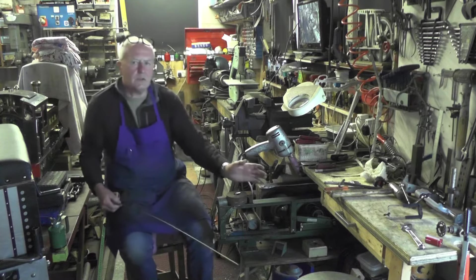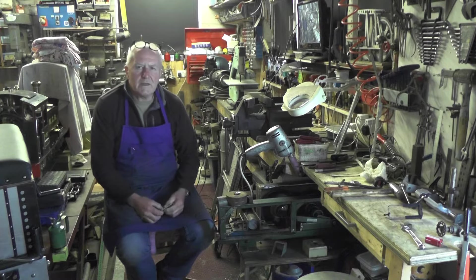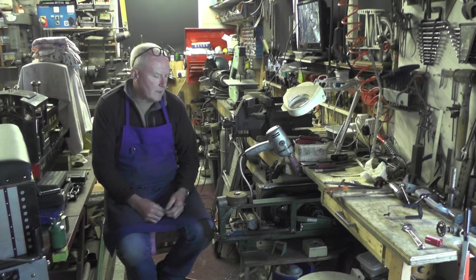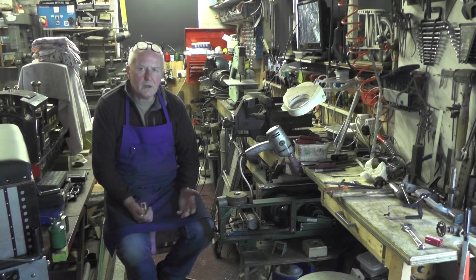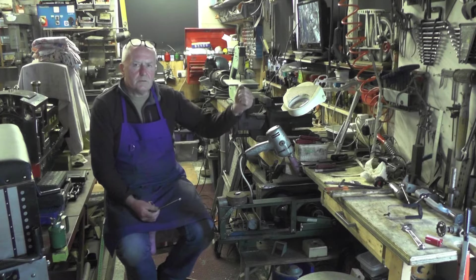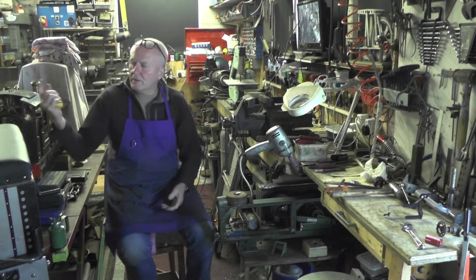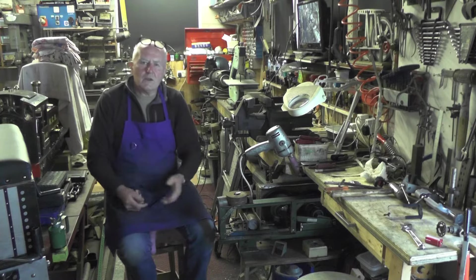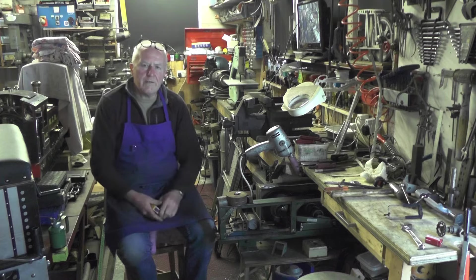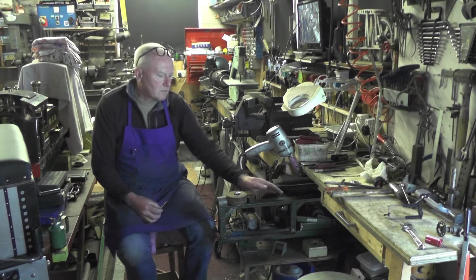It'll fit neatly under the bench. I can hear what everybody's saying - why would you want to make a mechanical hacksaw when it's old technology? Well, quite a few reasons: I like old technology and I like to make things myself if I can possibly do it. Also, I don't really want a chop saw with a cutting disc because it's going to send grinding dust and sparks all over my workshop, and I've got all my equipment in here that I don't want damaged. As for a metal cutting bandsaw, I don't think I could get one smaller than this.